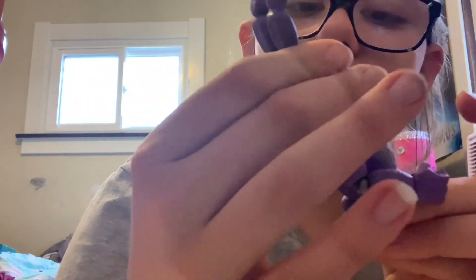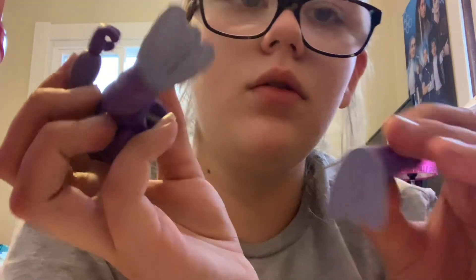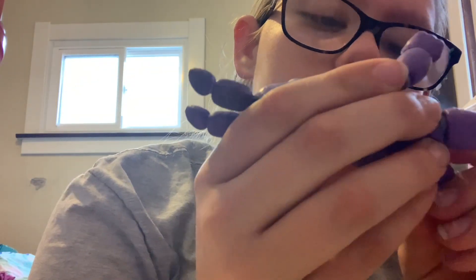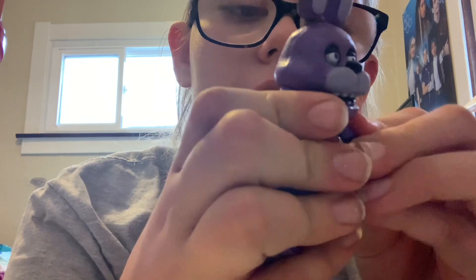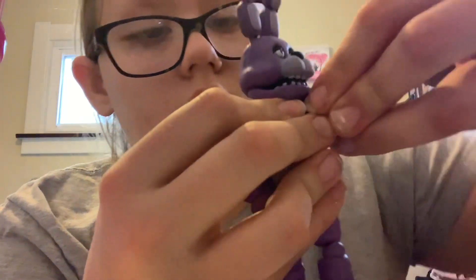I kind of like the silver better than the black on the knees and the joints. You can move their head and stuff. I'm kind of new to collecting these, but I knew about Five Nights at Freddy's when it came out — I just wasn't really into it. Now I'm getting into it and I have three action figures.